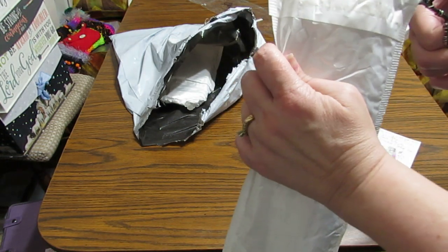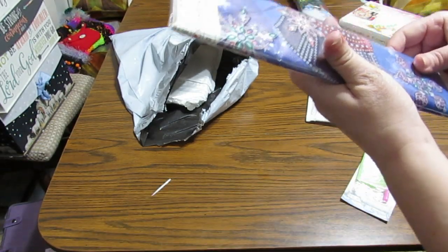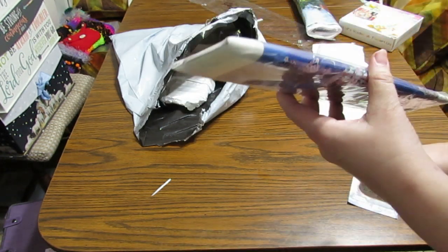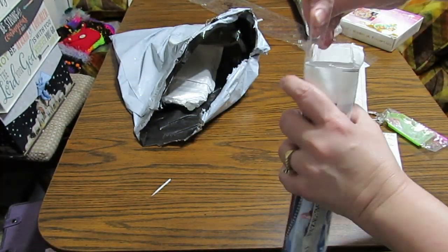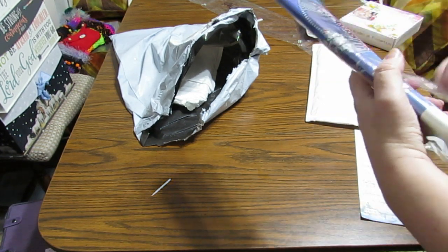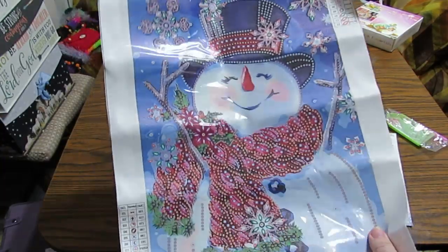It's always like Christmas opening the packages — what's in the next one? I know what I ordered, but seeing them is a different story. This is a 30 by 40. I think this might be my flower girl — I'm not sure. It's a special drill one; I love special drills, they're always so pretty. Oh no — it's my snowman! Look at my snowman, isn't he beautiful? I love this.